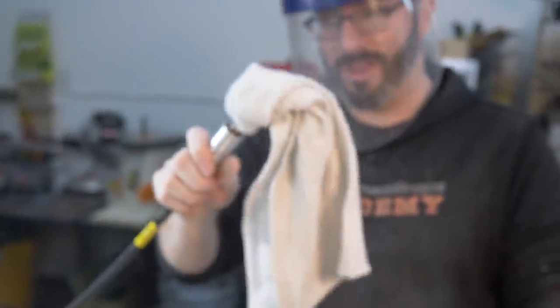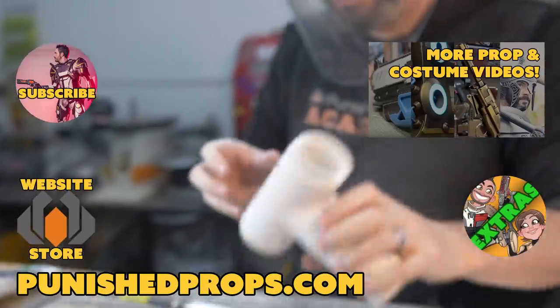This is why we don't have loose articles of clothing around spinning tools. No prop makers were harmed in the filming of this tutorial.